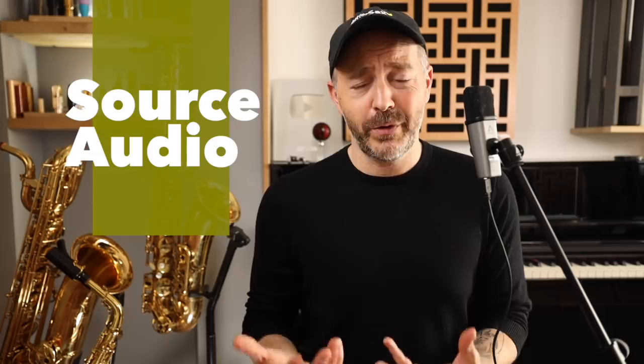Before the microphone even comes into play, there are two important factors that have a much bigger impact on the quality of the audio you record. The first is the instrument or voice you are recording. If that doesn't sound great from the beginning, no amount of expensive gear can correct for this. The source audio is always the most important factor. So if you're a saxophone player, for example, be sure to develop your sound and technique before worrying about expensive microphones.